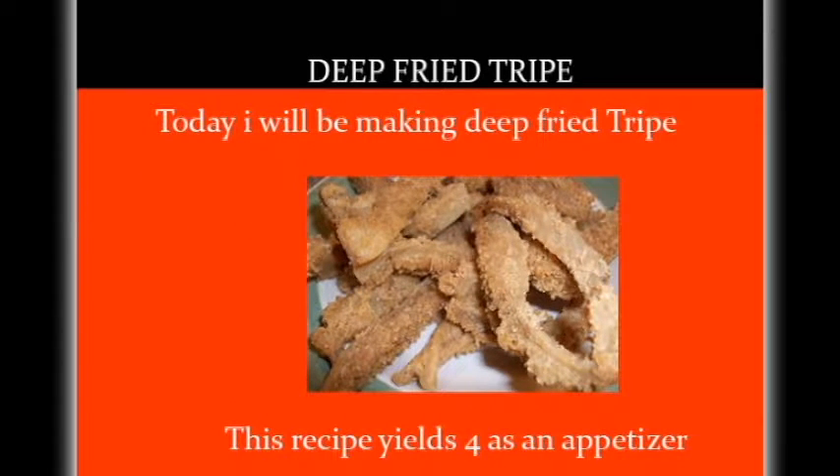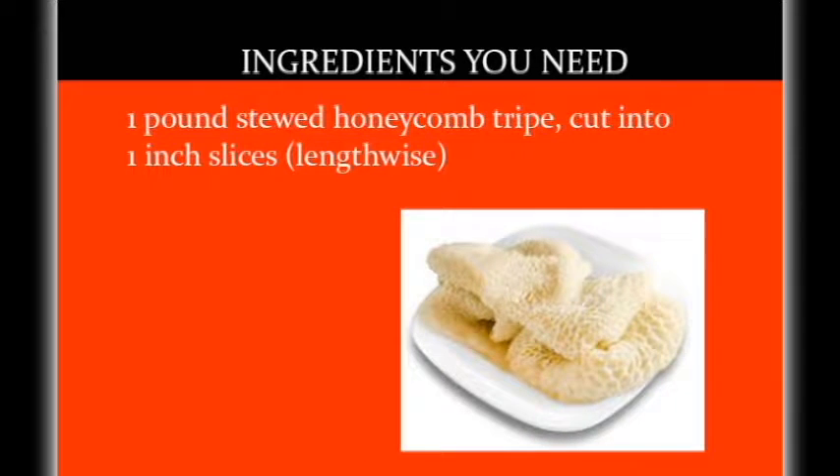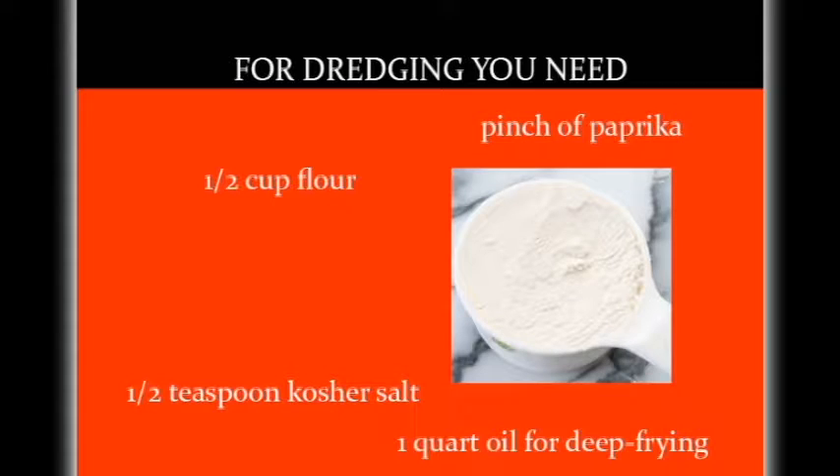This recipe yields four as an appetizer. Ingredients you need are one pound of stewed honeycomb tripe cut into one inch slices. For dredging you need a half cup of flour, a pinch of paprika, a half teaspoon of kosher salt, and a quart of oil for deep frying.